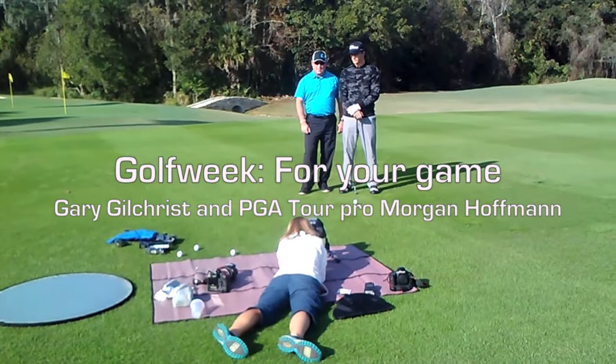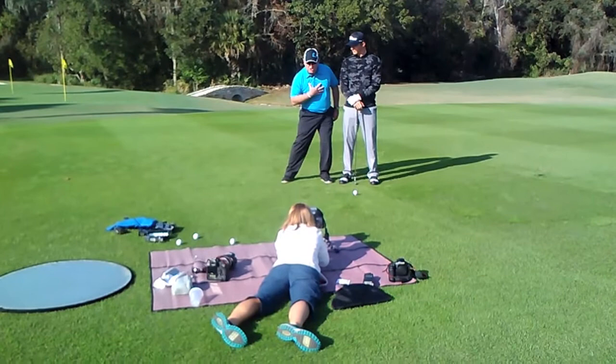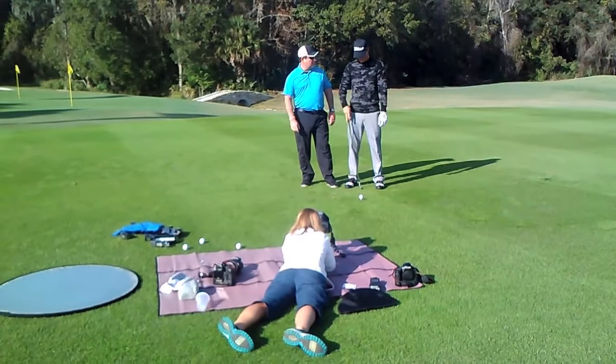This drill has his feet wide, and this helps him really feel impact, getting his weight into his left side, feeling his left knee flexed. You can feel there's a little bit more of a lateral movement into his left side. That's going to pull his chest down over the ball and keep his club face nice and square through impact.